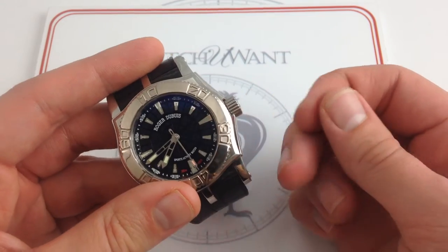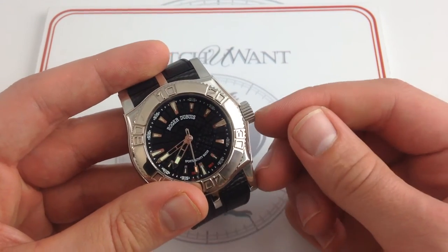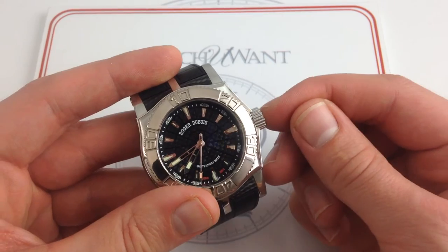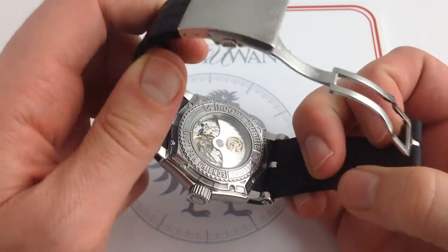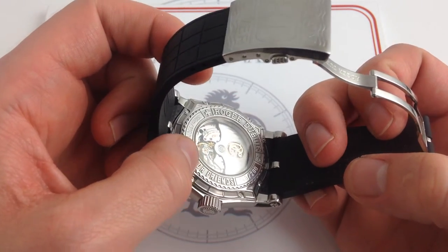With a huge screw-down crown, you're going to see enough of a gap when it's open that you'll never forget to close it before diving. And with a movement like the Roger Dubuis RD57, you are going to want to secure this case before you dive.